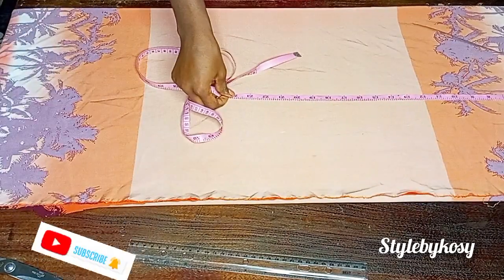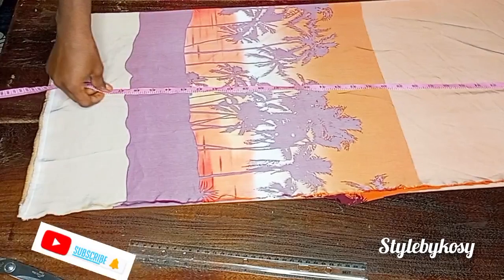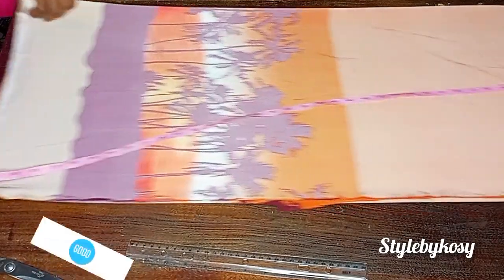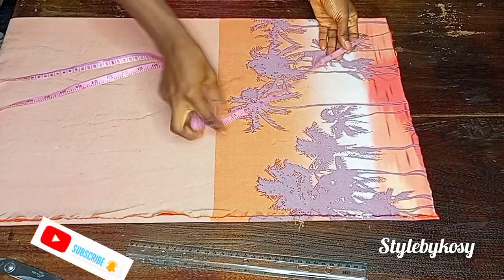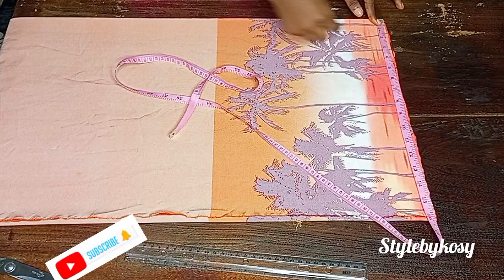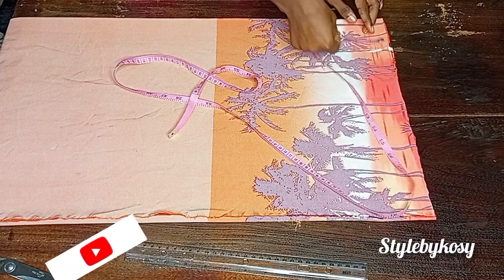The first thing I'll do is place my tape at the shoulder line. I'm going to take the length of this kimono, which is 50 inches, then I added an extra one inch for the seam allowance, giving me 51 inches. This fabric is 60 by length, but the client wants her length to be 50. You can decide to use the whole 60-inch length if you choose.